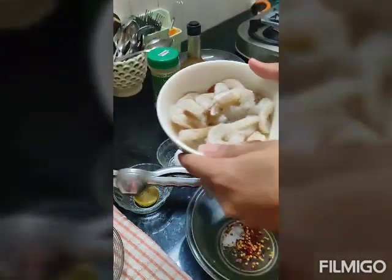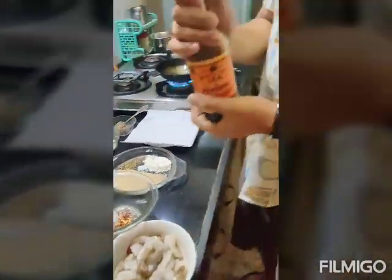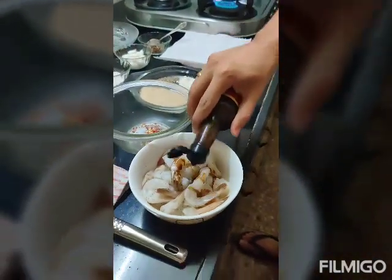So these are prawns. I have marinated them in salt, pepper, and a little lemon juice. We are going to put a little bit of Worcestershire sauce in there for flavor — very little, not too much.